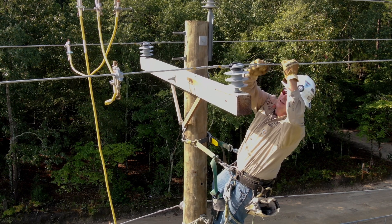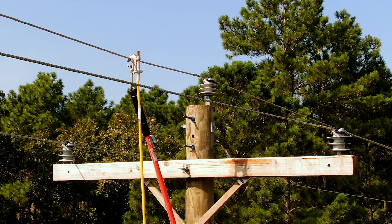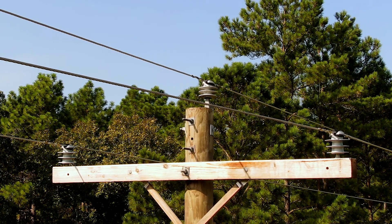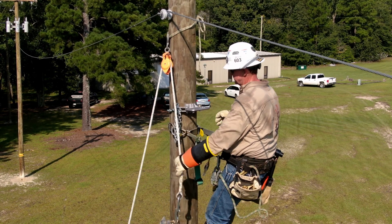Once all the grounds are installed, the de-energized and grounded line maintenance can begin. After the work is completed, the grounds should be uninstalled in the opposite order they were installed, with the connections made at the cluster bar to the ground removed last.